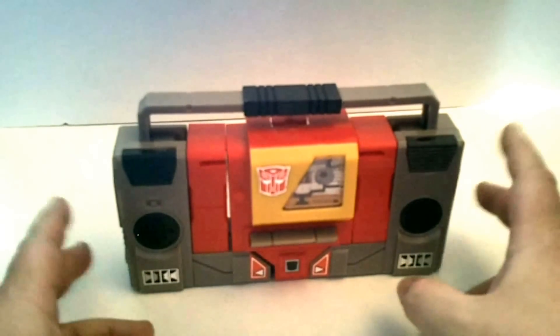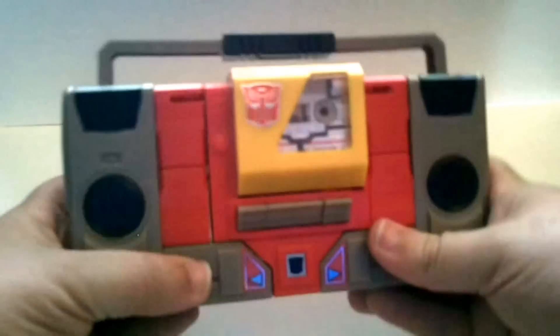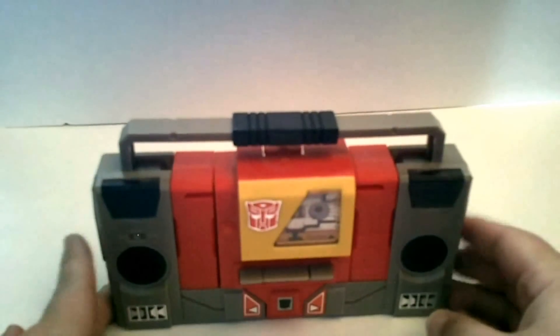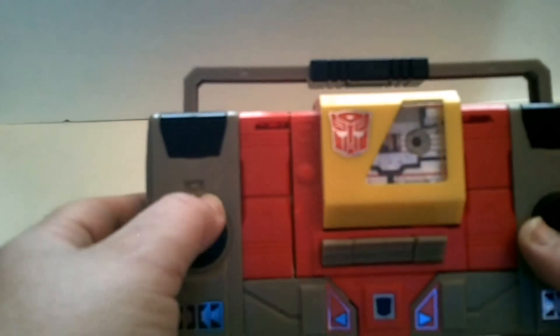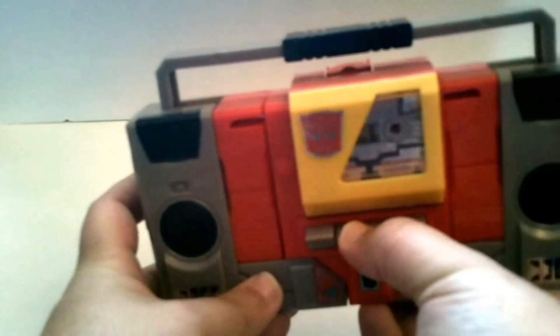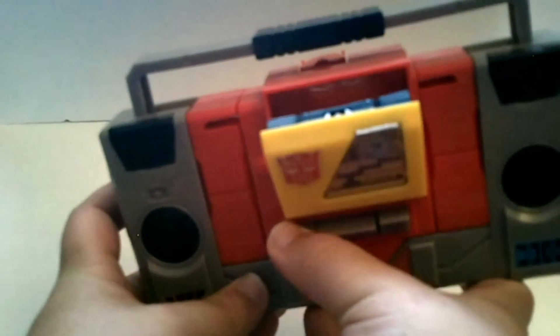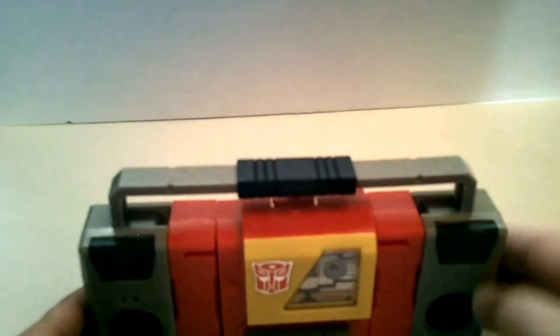And he's actually pretty cool. He's actually taller than Soundwave. I don't have a G1 Soundwave or I would show you. Transformation is really simple, but let's look at some of the details. Like, you have a molded on/off switch here, and the switches go down, but this one opens the front. Really nice molded speakers as well.